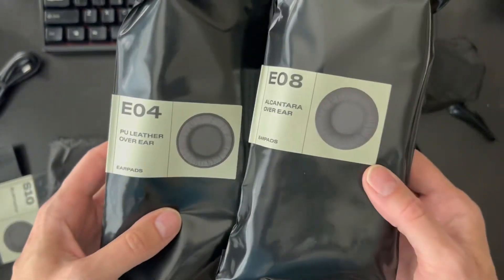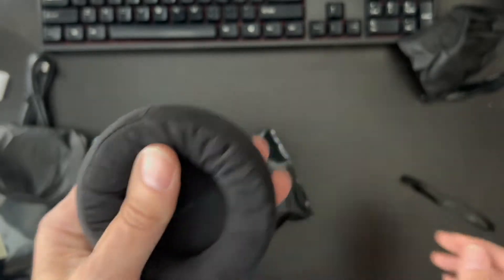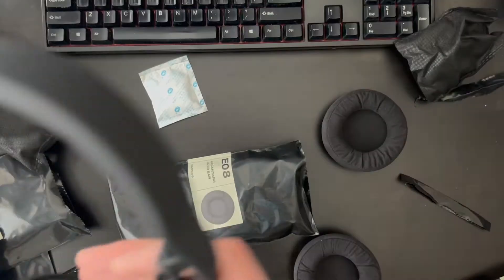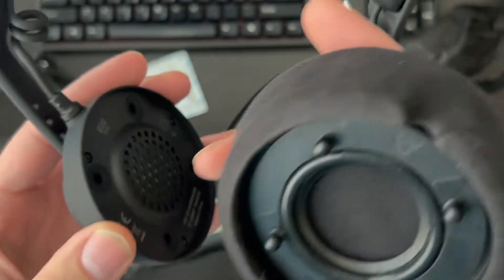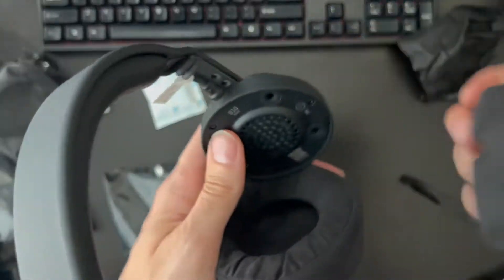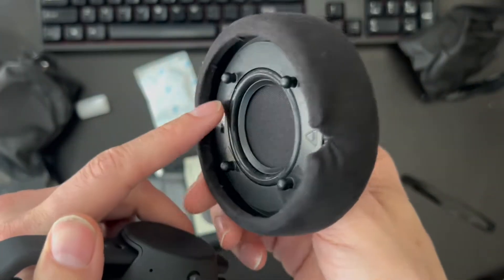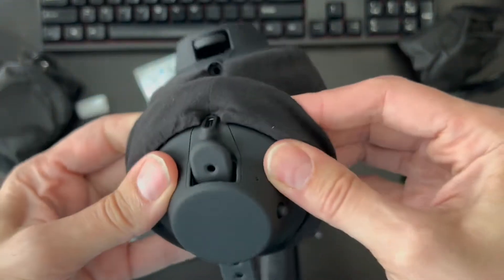Should I go with the PU leather or the Alcantara? This is so nice — nice and soft. This feels great; I can't wait to wear it. You can see the nubs on the earpads — they line up, and you pop them into place. There's a little pop and that's it. I was wondering why one was turned this way — it's because that way it doesn't matter whether it's round or oval, the earpad's going to fit. Guys, this is really smart design. Congratulations on impressing me.